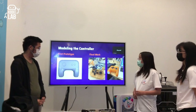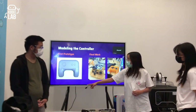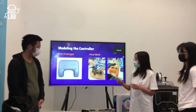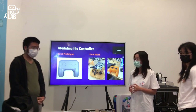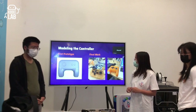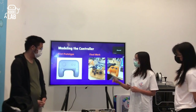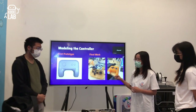This is the modeling of the controller. The first prototype had round buttons, but since the buttons we used are on a board in a rectangular form that also contains an LED, the final result turned out to be bigger than we initially planned. This is the final outcome of the controller.